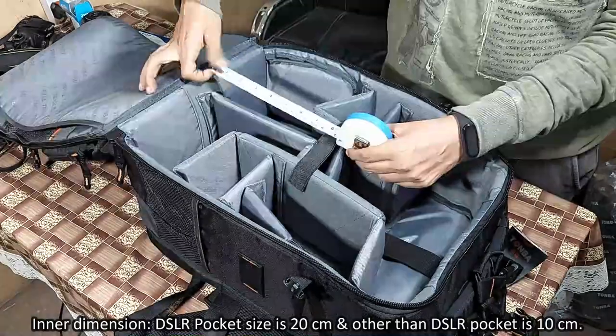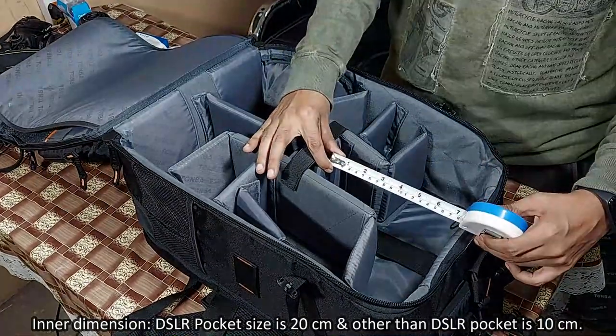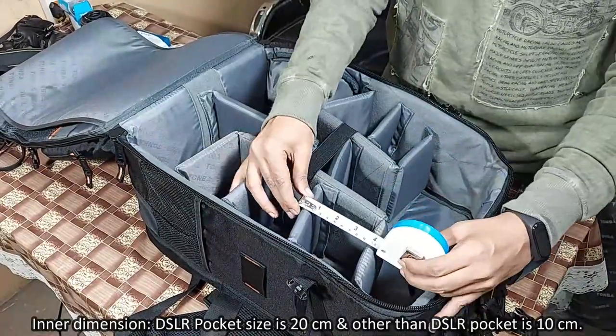The inner dimension of the bag: the DSLR pocket size is 20 cm, and all other pockets are around 10 cm each.